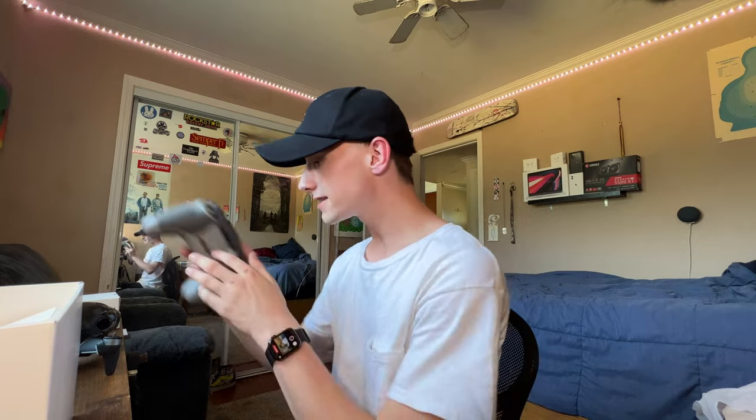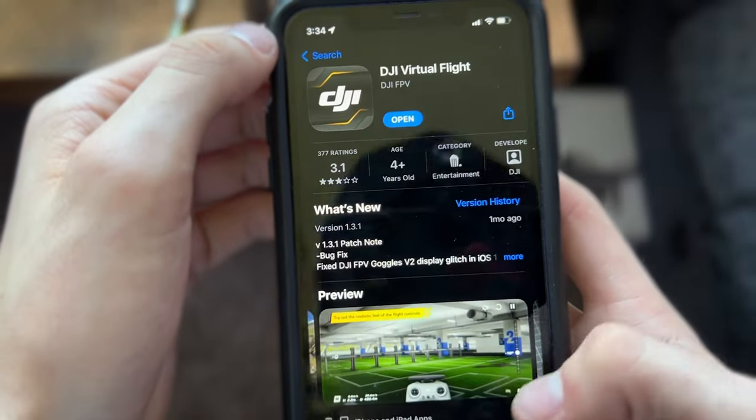Now that I've got everything unpacked, I'm going to take this thing to the park to test it out. But before that, we're going to download the DJI Virtual Fly app, which is basically just a flight simulator, so you don't destroy your drone the first time you fly it.